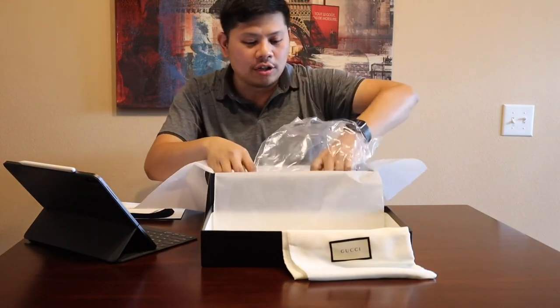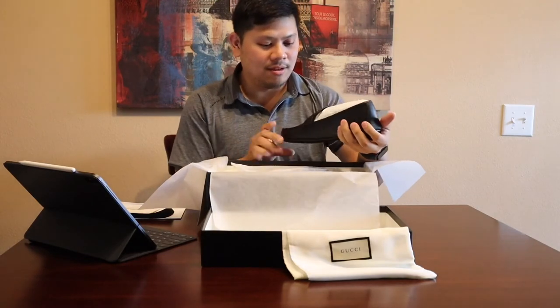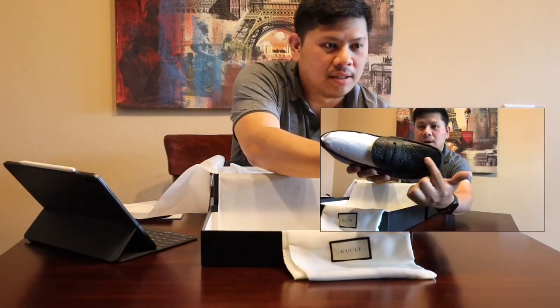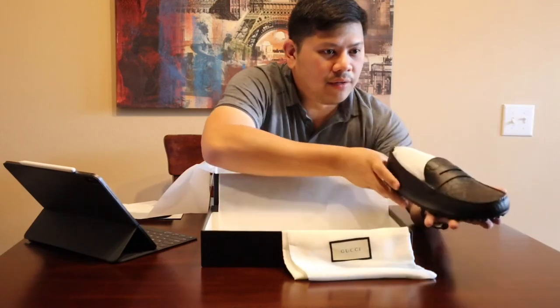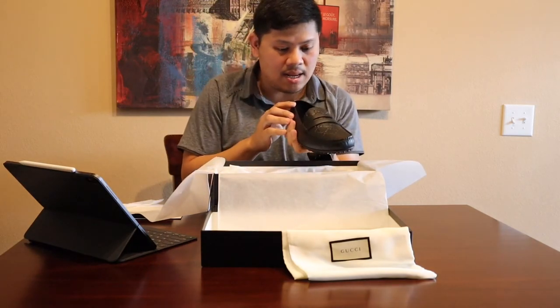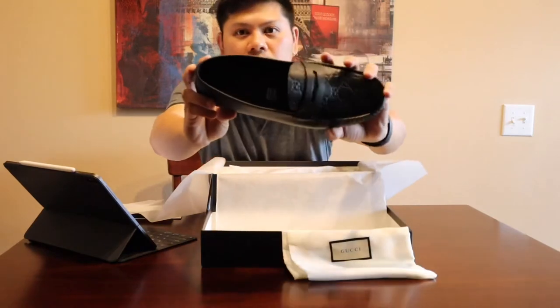Wow, these are the shoes — they look awesome! This is really nice. Again, it's called the Gucci Driver Shoes and the Gucci signature is embossed in the shoe itself. You can see it right here, and there's also that Gucci logo over there. Let's get it out — this is a size 9 like I said, and inside there's that Gucci logo right on the inside.